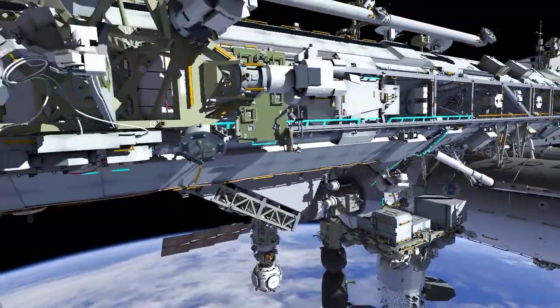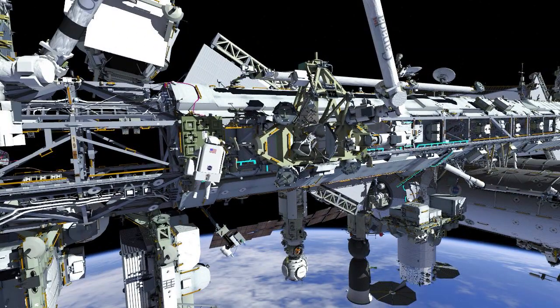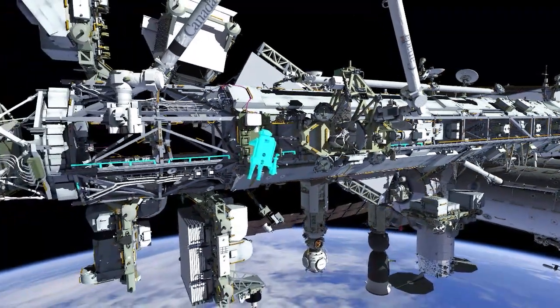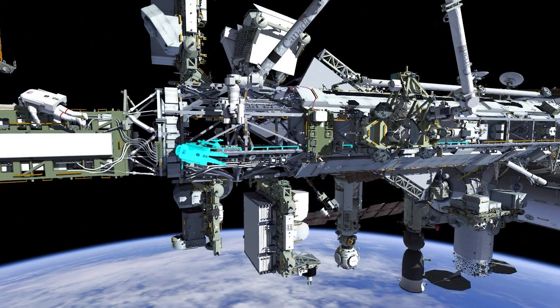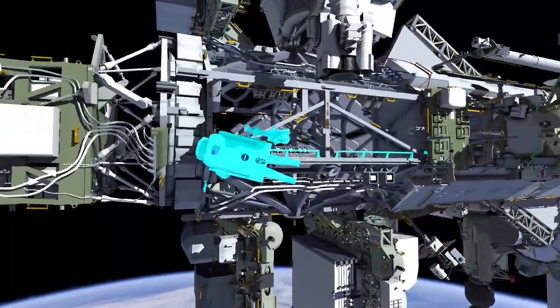Meanwhile, EV-2 will follow EV-1 up to Phase-1. EV-2 will stop at the Starboard Setacart where he will temp stow a crew-lock bag of tools and retrieve a foot restraint and a worksite interface extender known as a WIF-X, and then translate outboard, pausing momentarily to drop his fairlead green hook just inboard of the solar-alpha rotary joint.